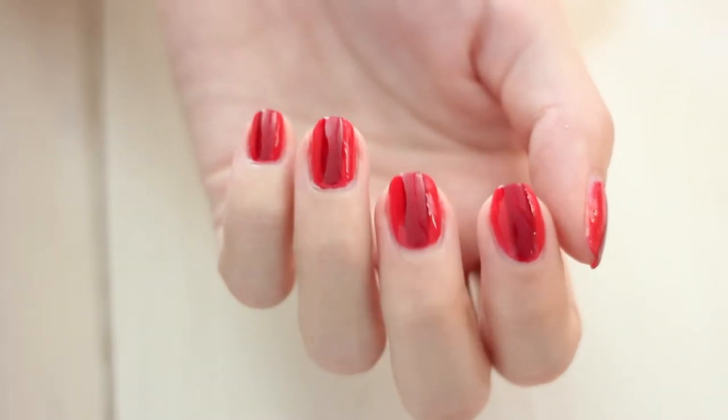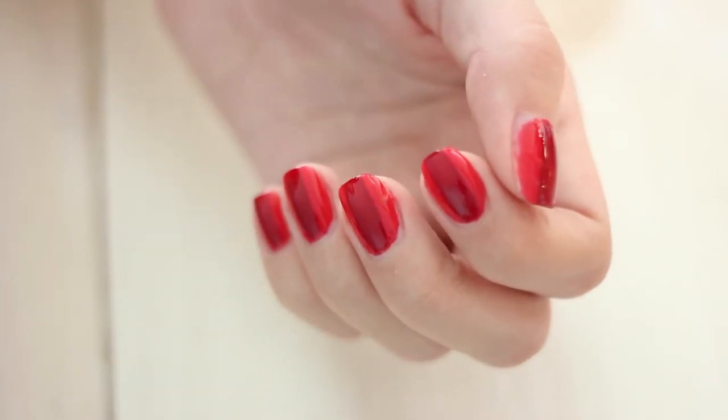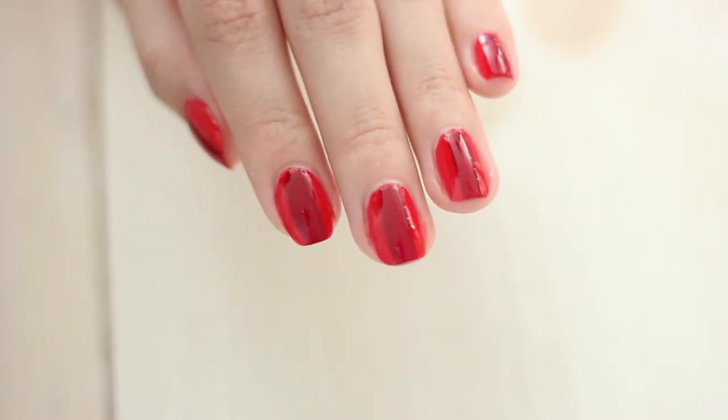Out of the four designs, I think this is the simplest, but it's still great because the stripe in the middle just adds that three dimensional look and gives life to your design.